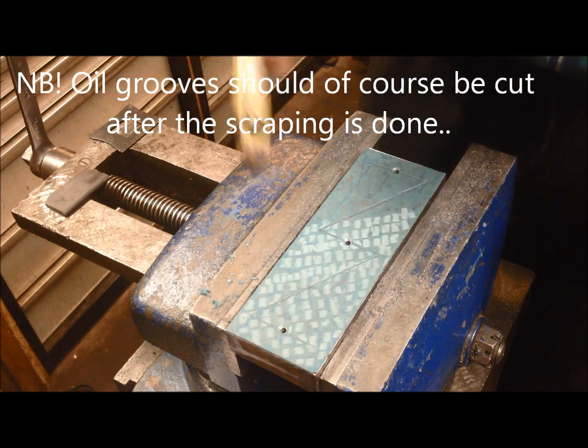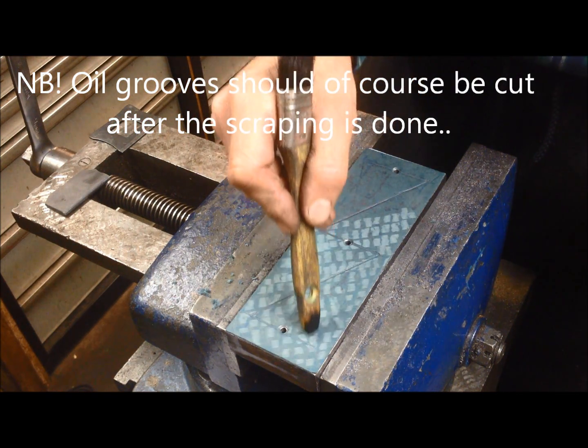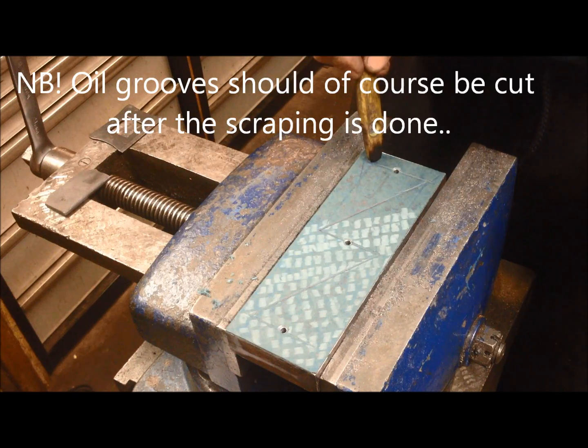Oil grooves can be like the zigzag pattern here. We're also crossing it totally to get an X pattern.